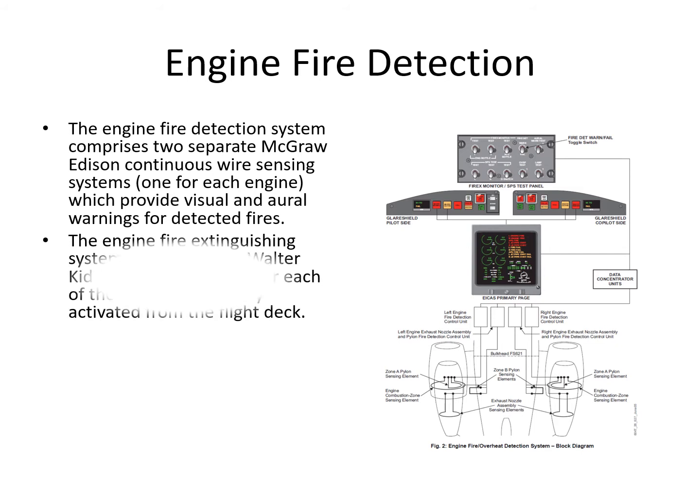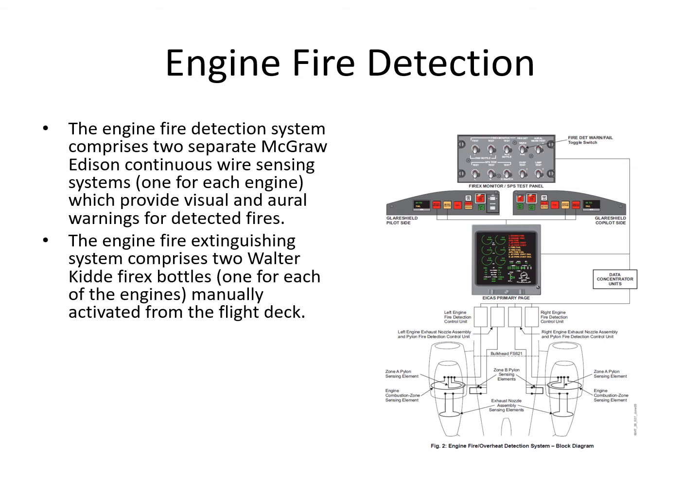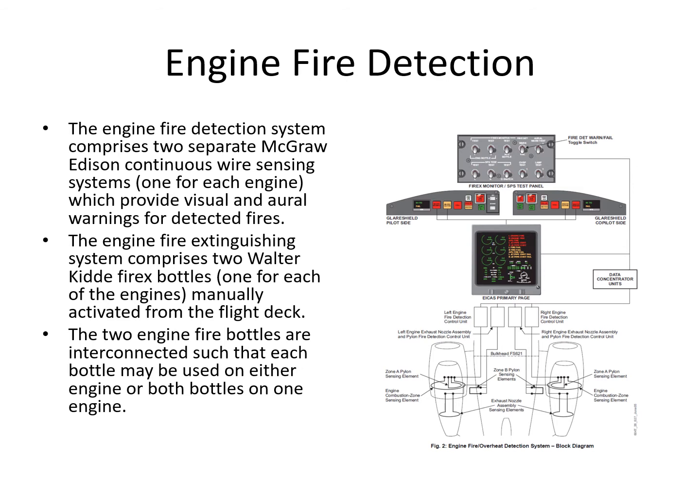The extinguishing system for the engine uses two Walter Kidde Firex bottles, one for each engine, manually activated from the flight deck. You can discharge either bottle into either engine. The two engine bottles are interconnected so that they can be used on either engine, or both bottles can be used on one engine, depending on the situation.